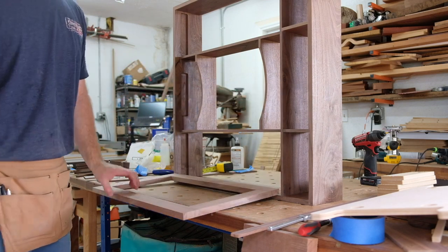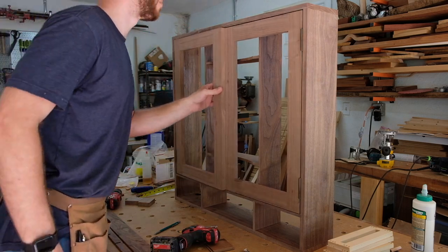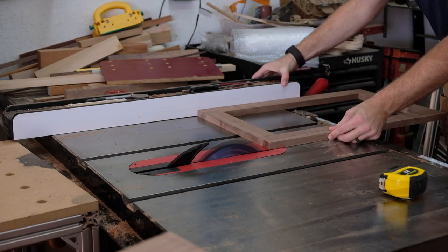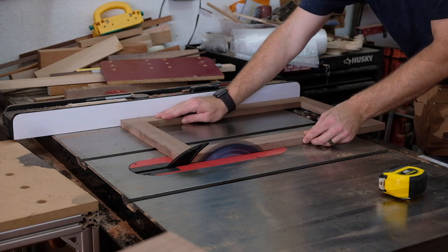You do the first screw, get your height and reveal set, then add the second screw on each side. I got both doors on, but they wouldn't shut because I left them a little wide, as mentioned.